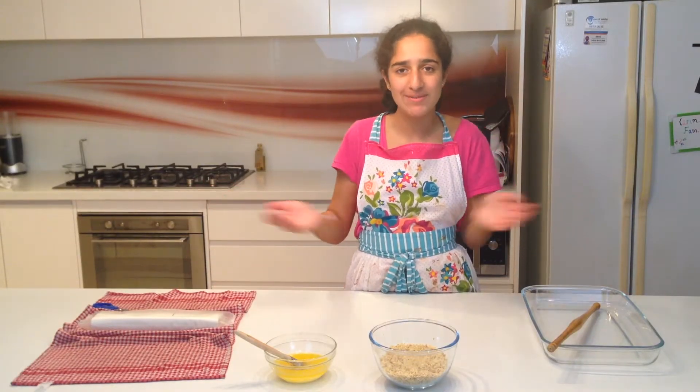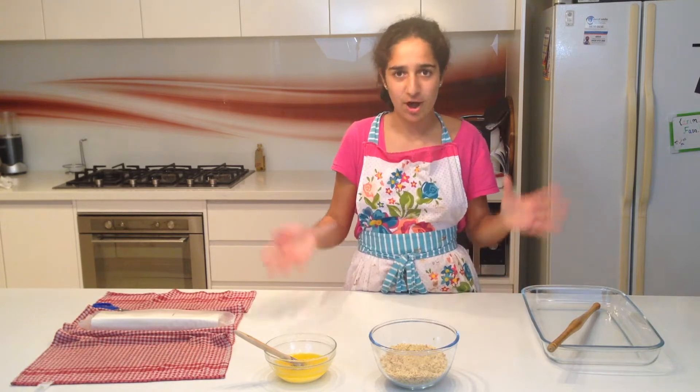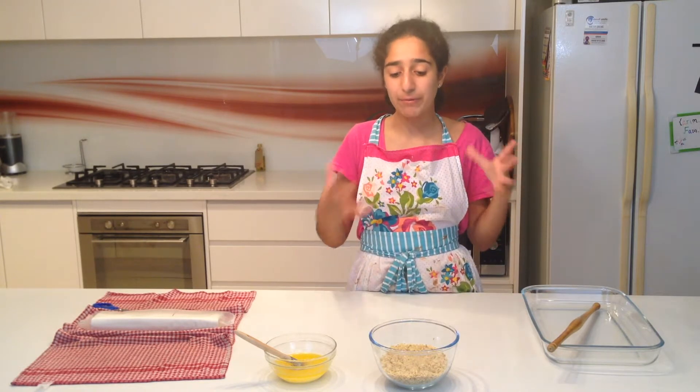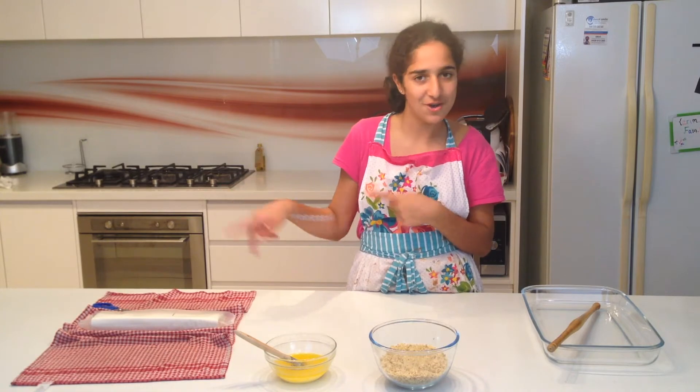Hey guys, it's Persia, back to another episode of Junior Chef TV. Today we're going to be making Baklava. Now I know I've made it in a previous video, but this is a new technique and I've improved the recipe, so I think it's going to be great for you guys. So let's get on to the video.